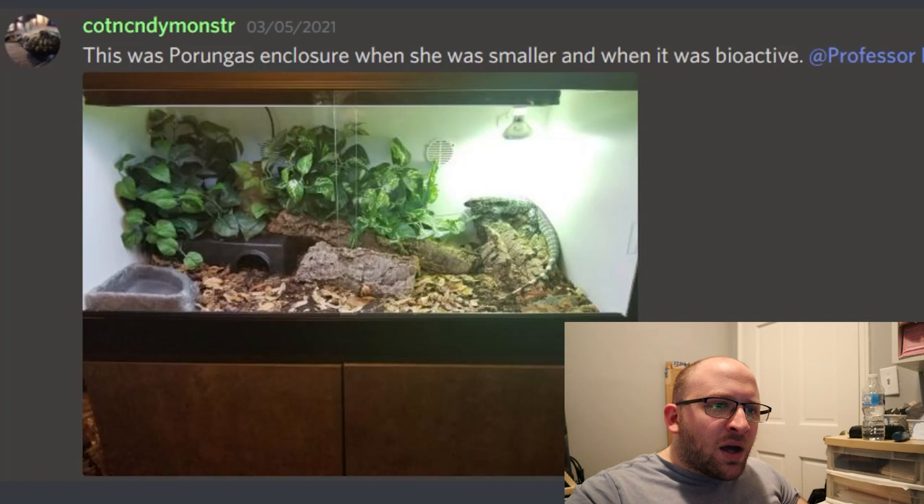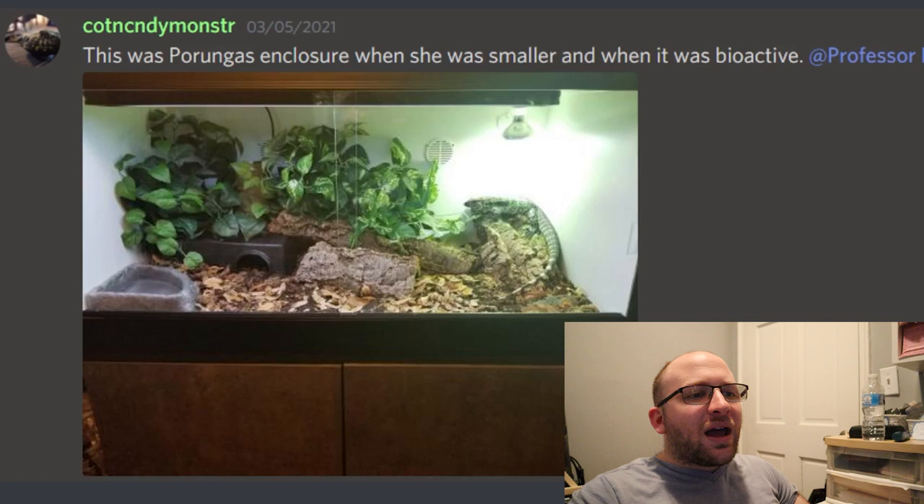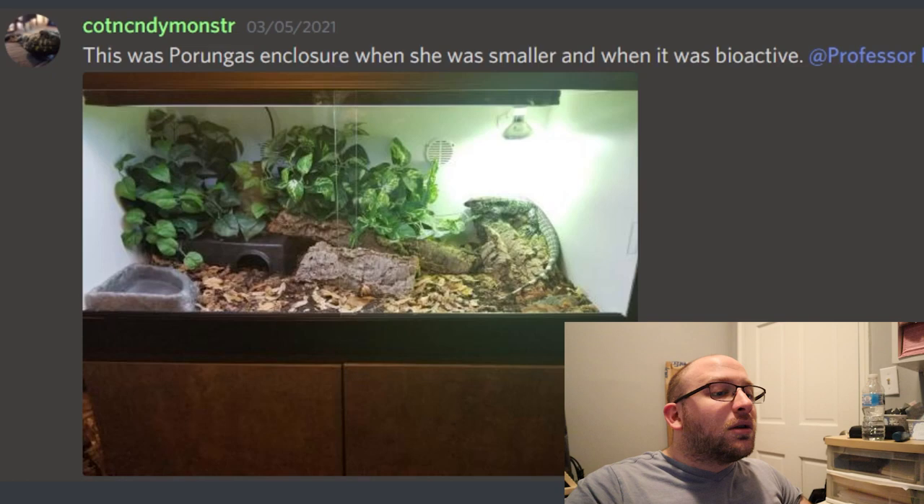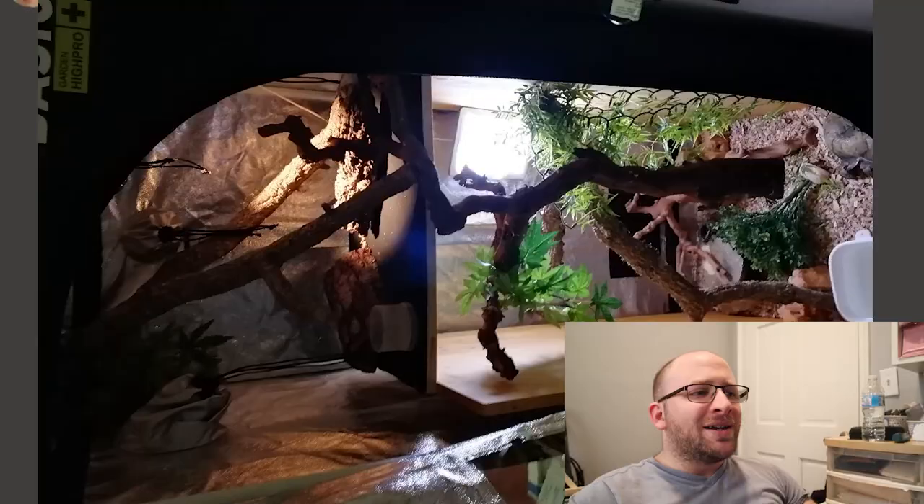Here we have a smaller Tegu enclosure. You can see a little Tegu basking — it looks like a Mega Ray. I'm not thrilled with this being a glass enclosure; I don't like housing Tegus or Ackie monitors in glass enclosures. Otherwise, the inside is really good. There's a lot of dense brush for hiding, a nice little hide on the left, and the basking spot looks adequate. I think more substrate would be nice. I'm going to give it 7 out of 10.